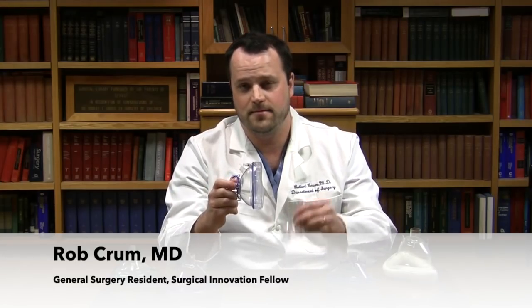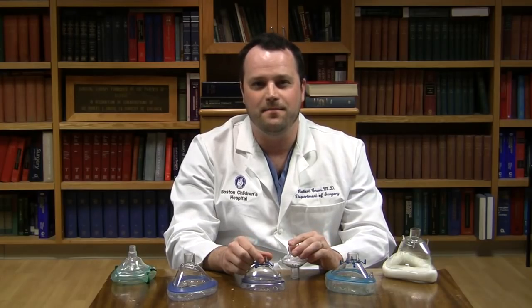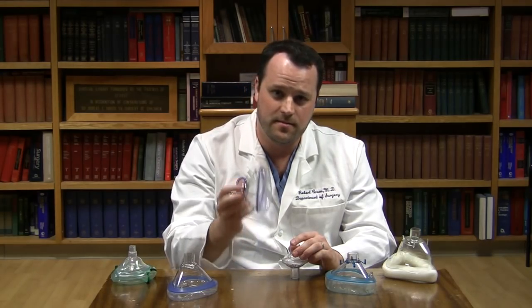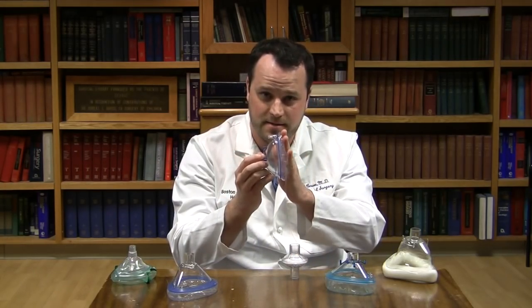We're going to address the two key components of the respirator: the mask and the filter. Since our last video, we've tested a number of masks and seen many more variations in pictures from other institutions. The key thing to remember is that you need a good seal between your mask and your face, and between your mask and your filter.